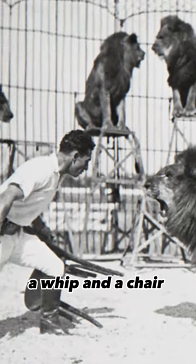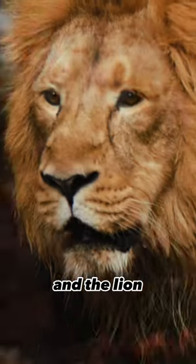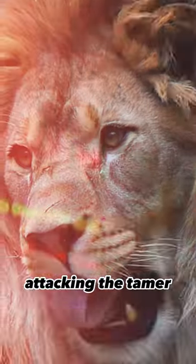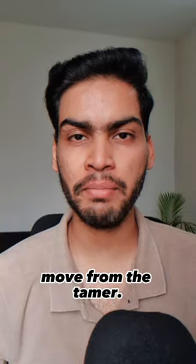He used a whip and a chair to tame the lions. While the whip was just for the show, the chair did all the heavy lifting. He pointed the legs of the chair towards the lion, and the lion tried to focus on all four of those legs but could not. So instead of attacking the tamer, the lion got frozen in its place and waited for the tamer's next move.